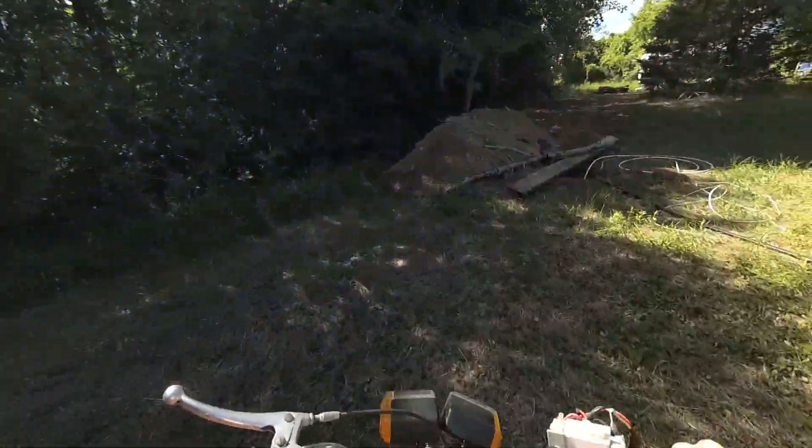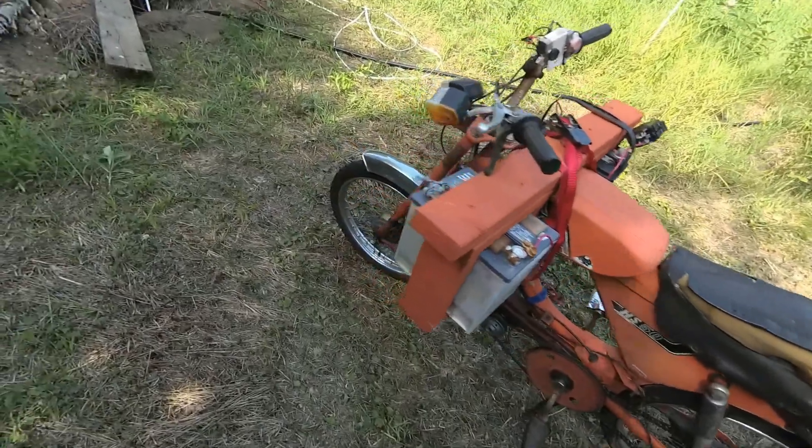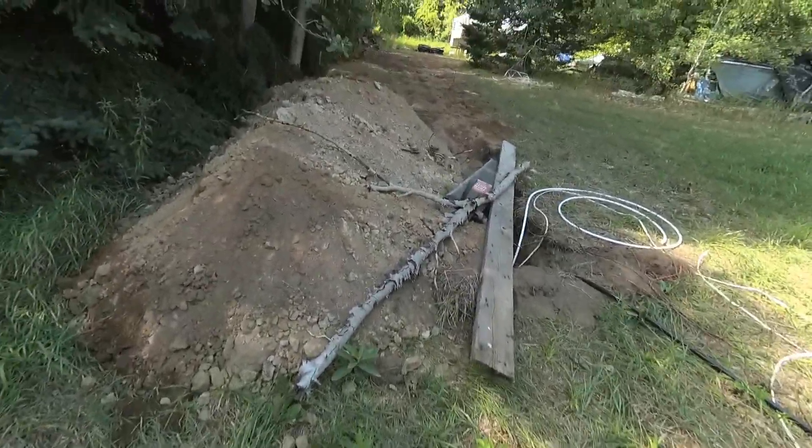What's going on guys? Kurt from Kurt's Cottage. I want to show you this project I'm working on. Just rode over on the e-moped — batteries are a little dead — but let me show you this project I'm working on here.